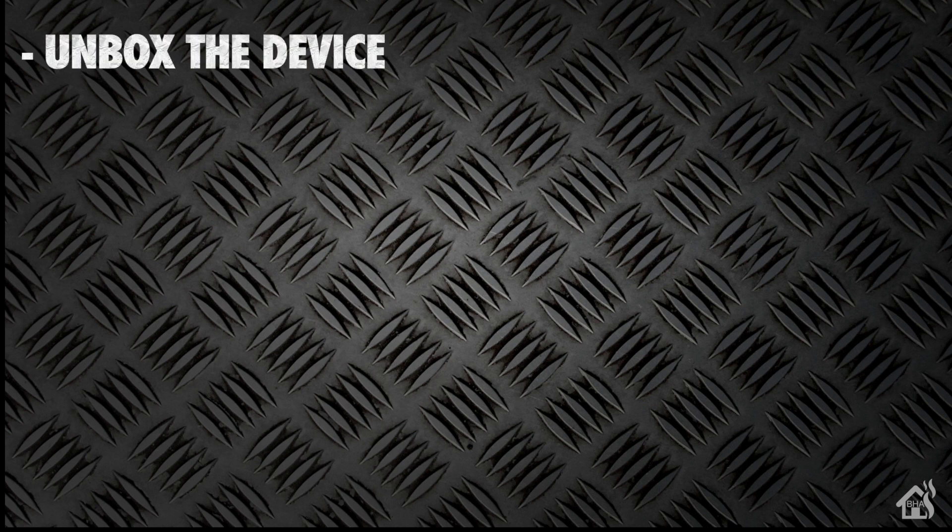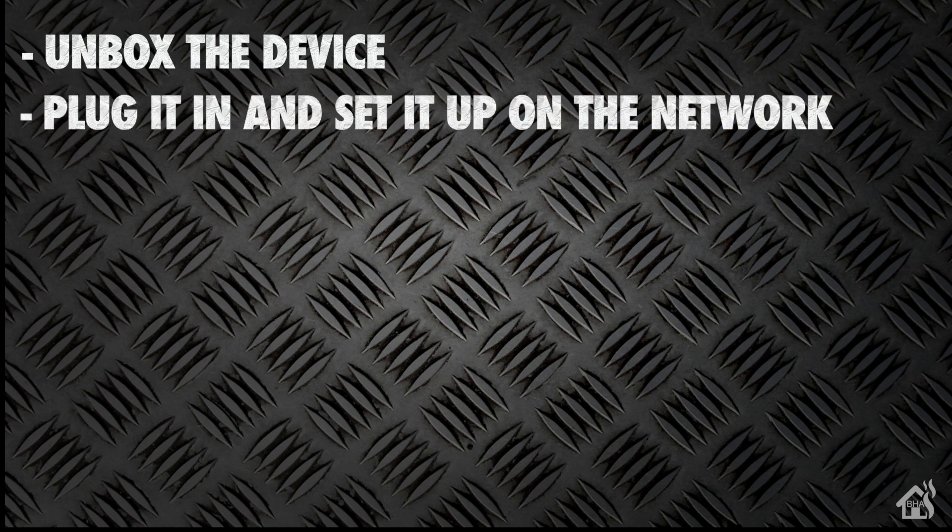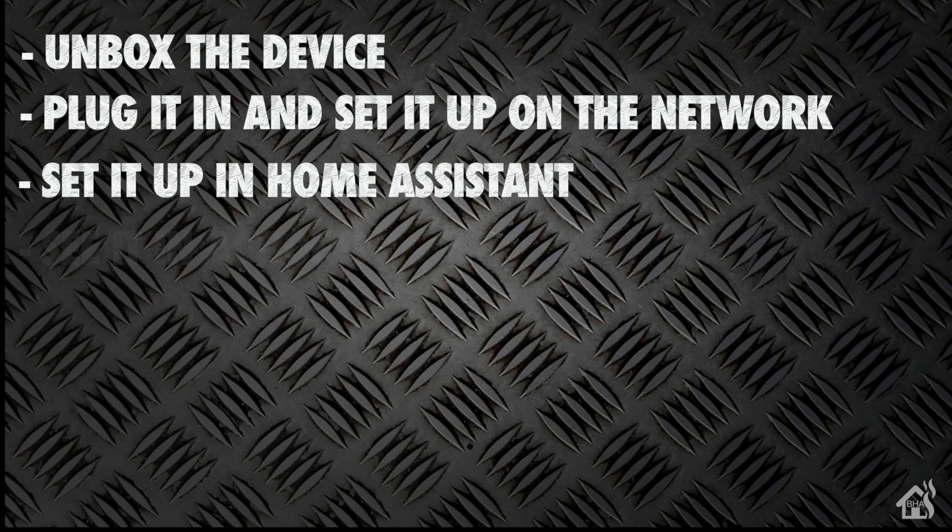Let's do a quick run-through of everything we're going to cover in this video. For starters, we'll unbox the device. Once we do that, we're going to get them plugged in and configured on our network. After that, we will get it added into Home Assistant. And lastly, I'll show you what that looks like in action. So let's get started.